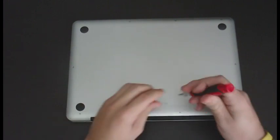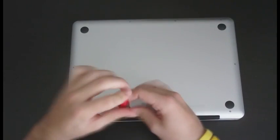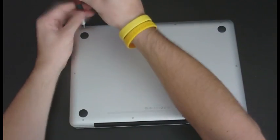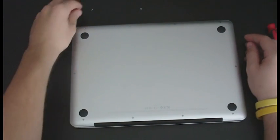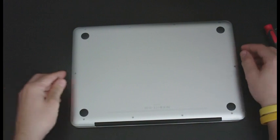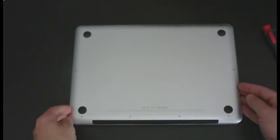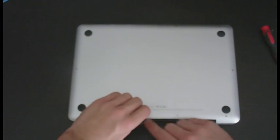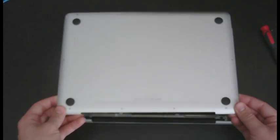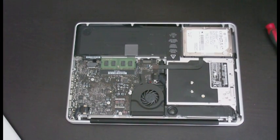First up, get your screwdriver and we're going to take out all the screws along the bottom. Going to go ahead and do that now. It goes without saying you want to keep your screws — we're not going to lose them. That's the bottom done; I'll put the screws back in their holes just to keep track of them more easily.